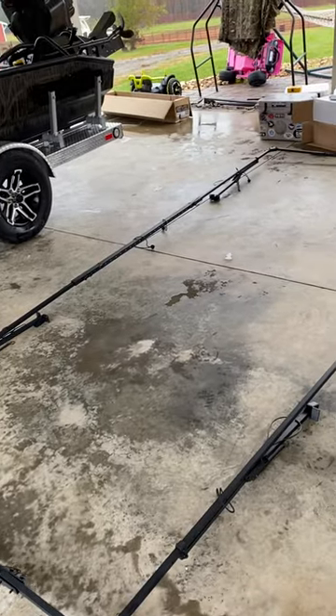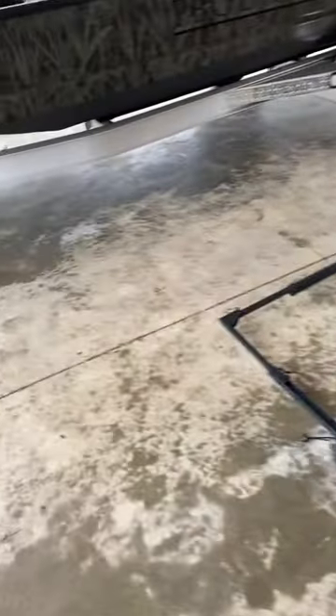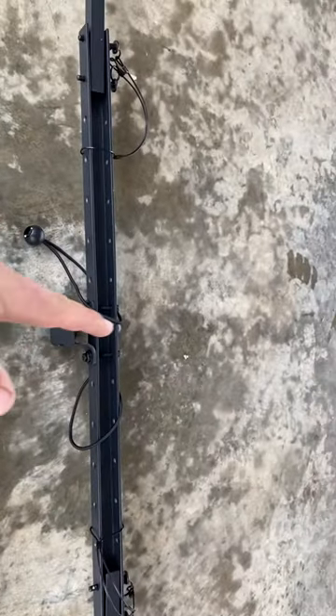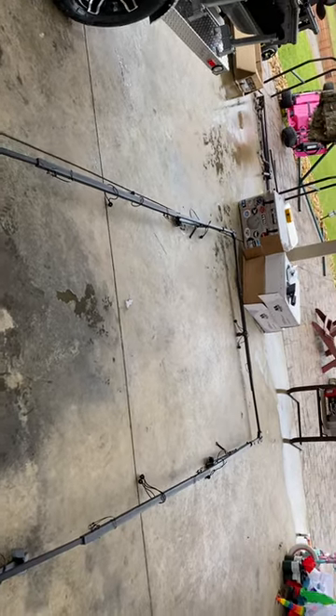Anyhow, you've got everything pinned in and centered up. As I mentioned before, you can see it's the same distance here on one side as it is here with the pins, so that way you don't have it lopsided one way or the other.